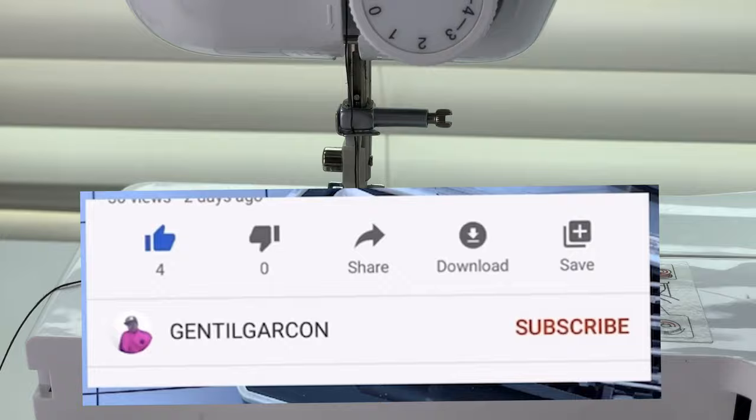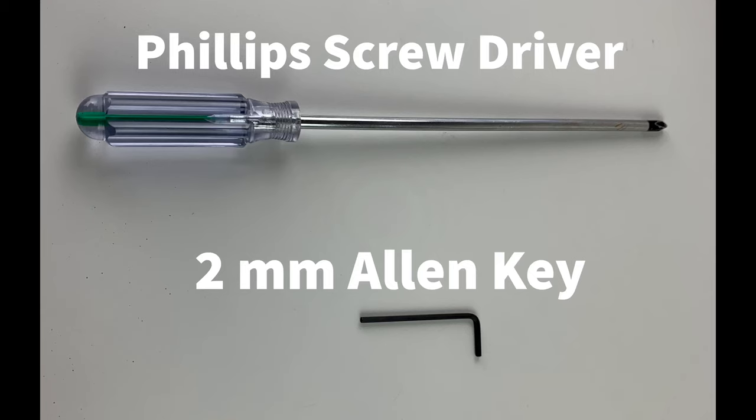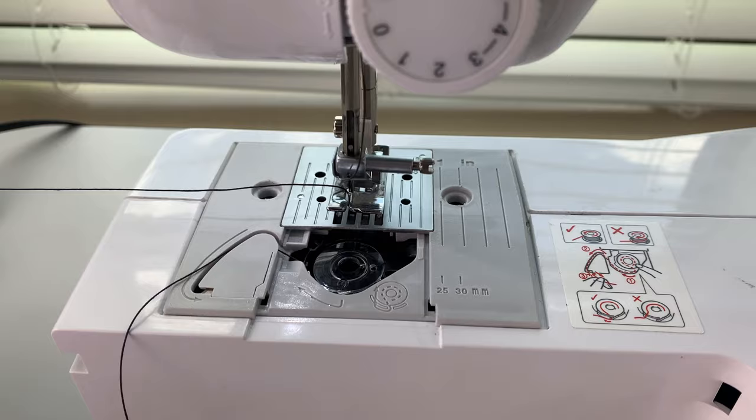Don't forget to like this video, subscribe to my YouTube channel, and turn on the bell notification in order to receive more videos like this. The tools we're gonna be using today are the Phillips screwdriver and a two-millimeter Allen key. Let's go ahead and turn our power switch on and see what is happening here.